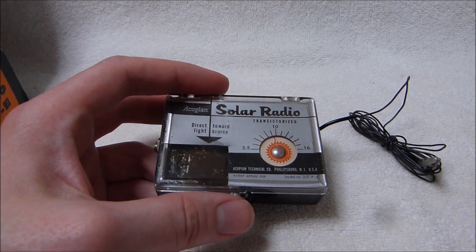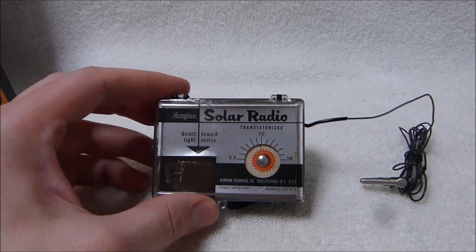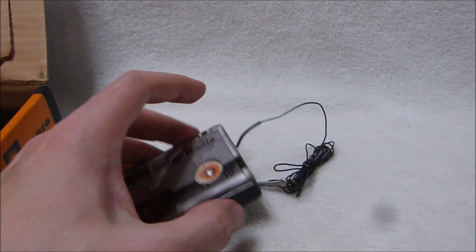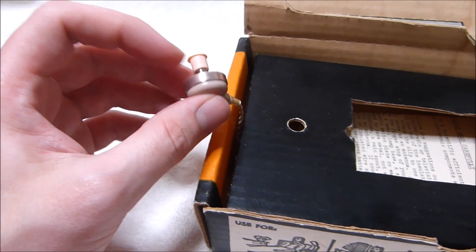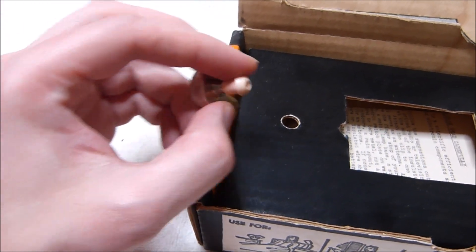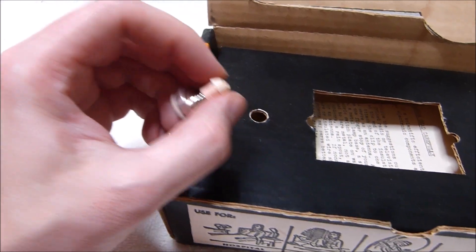There's no volume control, but you don't really need one because the volume is so low that if it were any lower, you wouldn't really be able to hear it — at least that's the way it currently performs. Here's the original earphone. It's in great shape.